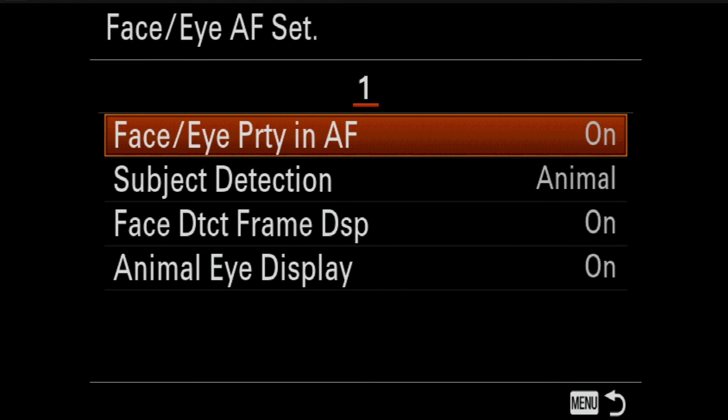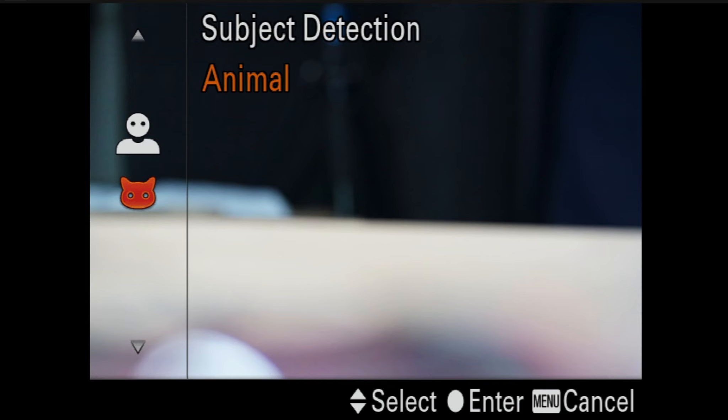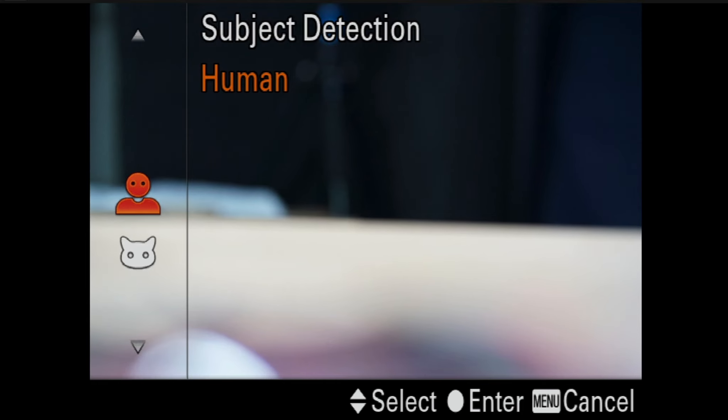A couple of things to know about it. You do have to switch back and forth between human subject or animal subject. And right now, Sony says reliably this will only work on cats and dogs. I'm hearing some reports online that people have gotten it to work with birds — not birds in flight yet, though Sony does say they are working on that and we'll see those updates later on. No word whether that'll be in the A7R4 or the A9 Mark II, or if it will just be a firmware update we get in a year or so down the road.